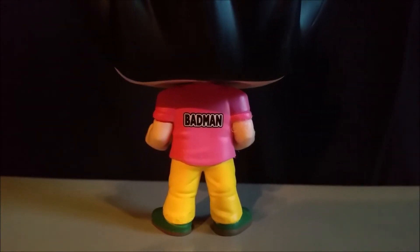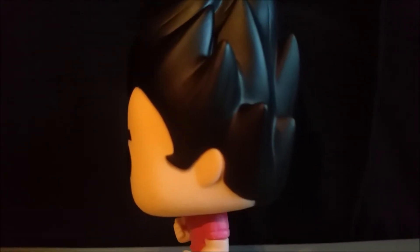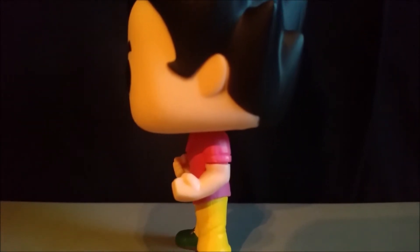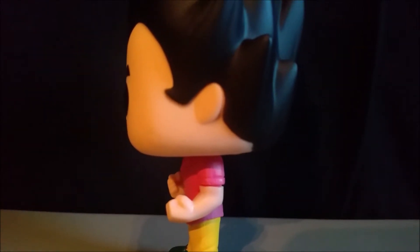Okay, everybody, let me know what you think about this. For me, I actually really love this. I loved the green shoes, the yellow pants, the pink shirt, and on the back of it how it said 'Bad Man.' Just so clean and clear that you could actually see that. Obviously, they put a lot of detail into actually having that on the back of the shirt where it said 'Bad Man.'